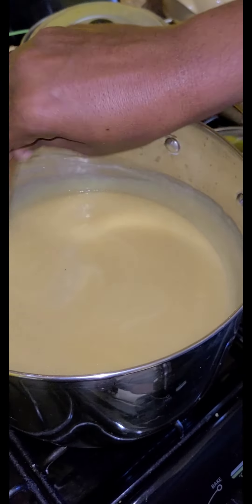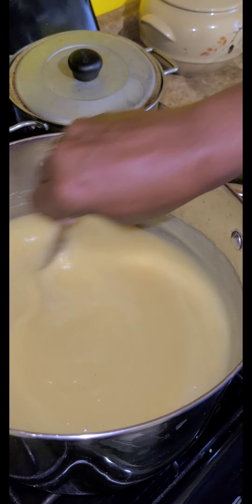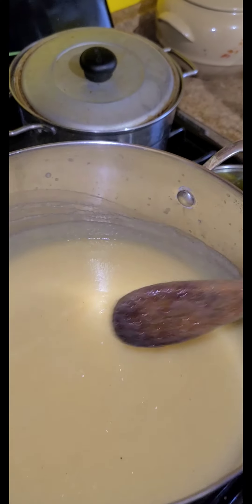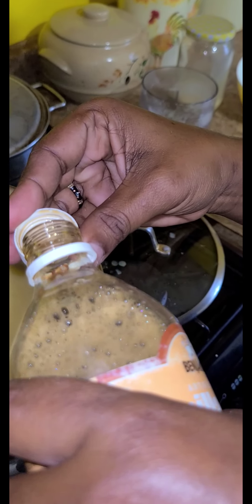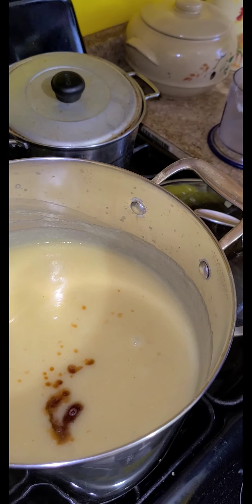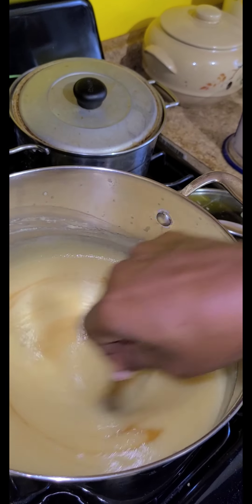We're going to add some vanilla inside of it. As she keeps stirring, she's adding in the vanilla. We're going to add like a capful inside of it. We don't use a teaspoon — we just use our judgment.